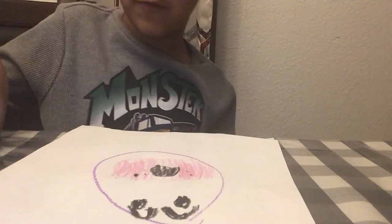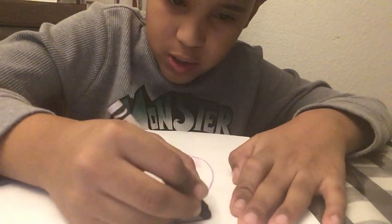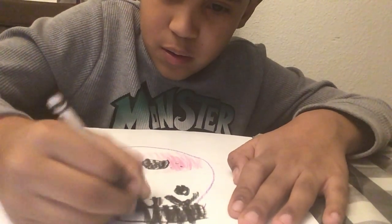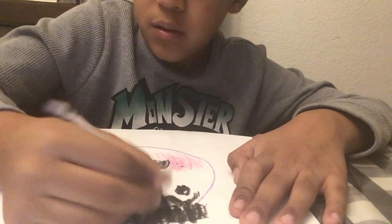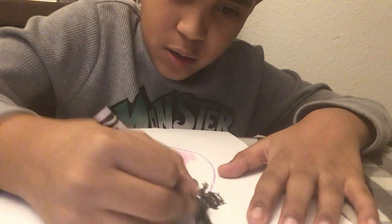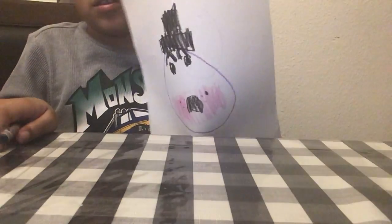Next, we're going to move on to the hat. It's really, really easy — it's his top hat. So now we're going to get his top hat, just like this.